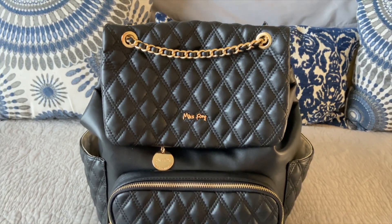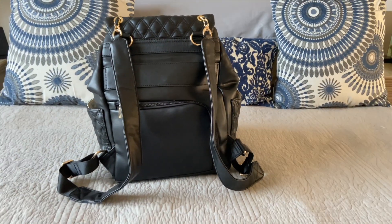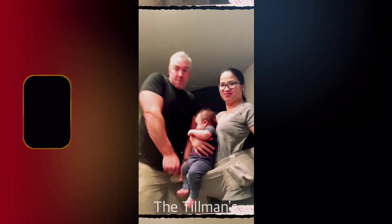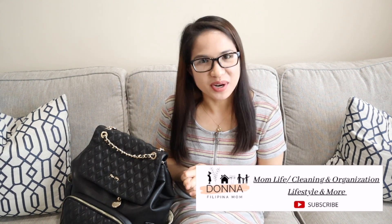One of the important things that us moms need to have is a diaper bag. Hey friends! Welcome back to my YouTube channel. How are you guys? I hope you are doing well, safe, and healthy. Thank you for stopping by.